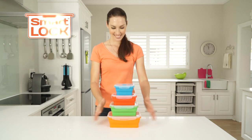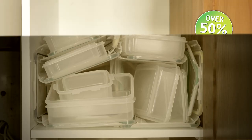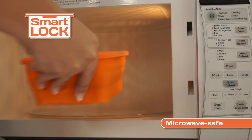But here's the genius. They transform from this to this. You'll save over 50% cupboard space. They're airtight for freshness. Made for the freezer and the microwave.